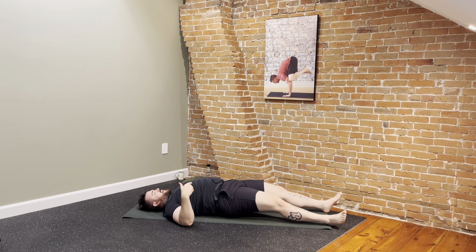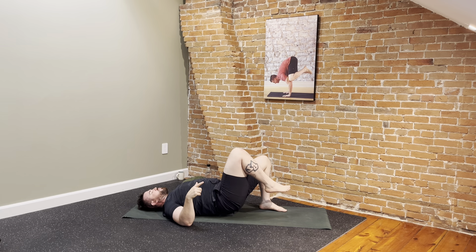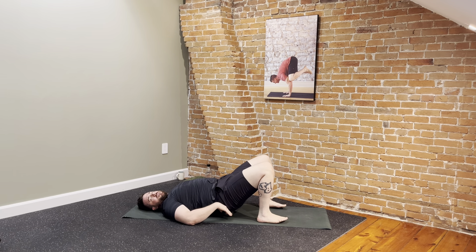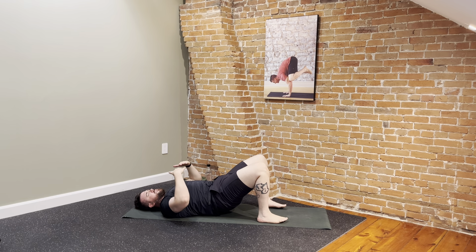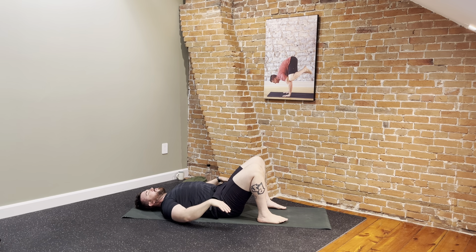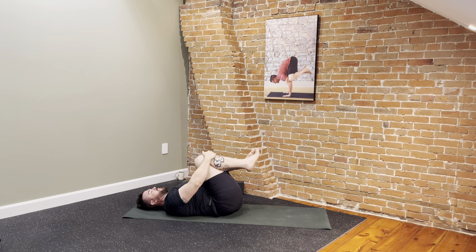For those on the block, walk your feet back in. Press into them just enough to lift the hips off the block. Remove it, pull it out to the side. Carefully and very slowly lower all the way down, vertebrae by vertebrae, until the tailbone touches. Then draw your knees into your chest, giving yourself another very well-deserved hug.